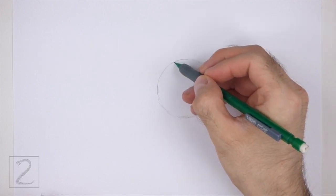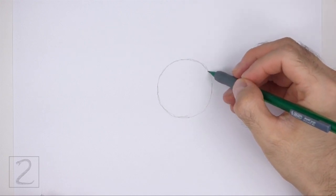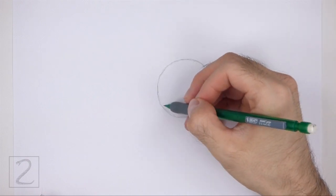Sketch lightly at first so that it's easy to erase if you make a mistake. Also pause the video to draw at your own pace. The circle doesn't have to be perfect, but if you're having trouble drawing it, just trace the outer edge of a coin, a bottle cap, or anything else with a circular edge.